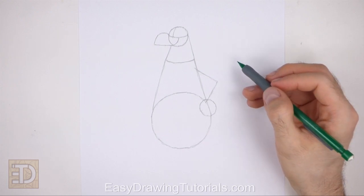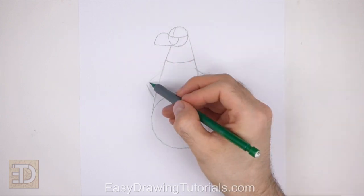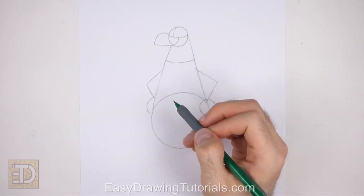On the left side of the body draw similar shapes as guides for the other arm and hand. Make this angled line shorter because the body is slightly turned. At the bottom only draw half a circle because the hand will be behind the body.